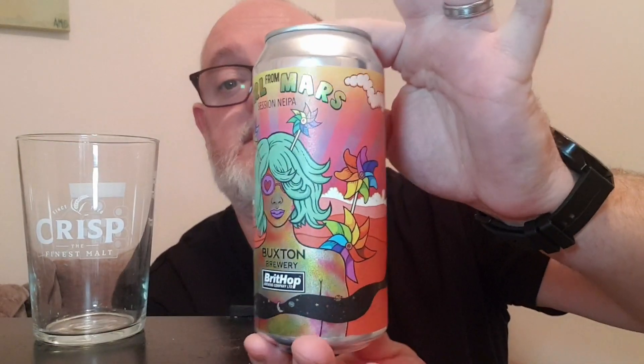I really like this can label — it really stands out on the shelf, and that is the whole reason why I bought it. I do like Buxton beers; I haven't done a Buxton beer for a very long time, which is a shame on me. But this is tipped up in Tesco and I thought, give it a go.